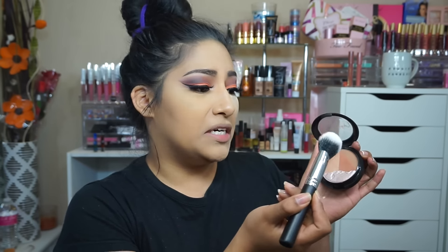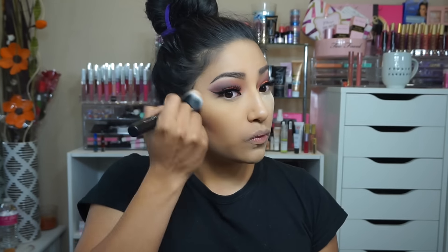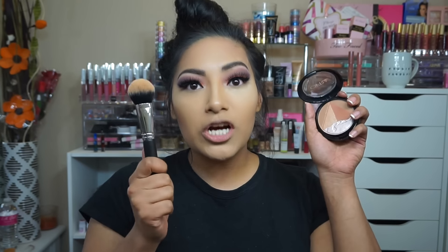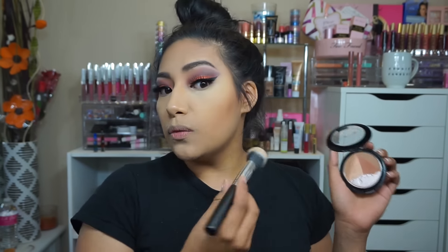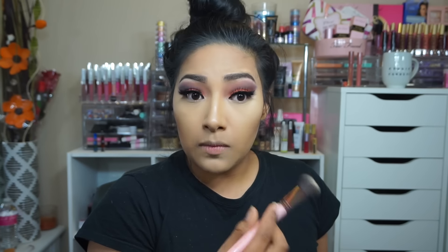I am loving the brush and the bronzer. It has a deep cocoa bronzer and a matte, cool-tone brownish-gray bronzer — mixing them both together gives you the perfect shape. I'm going to dust off some extra powder using the Luxie small contouring brush.